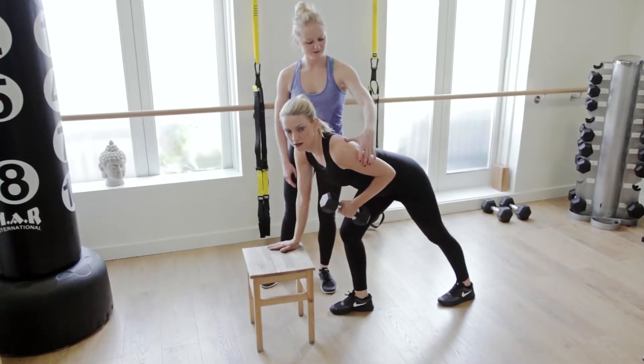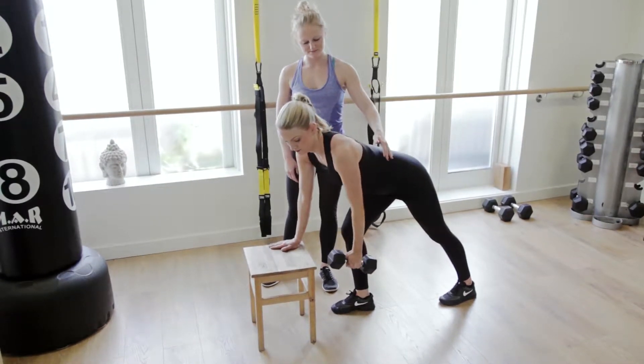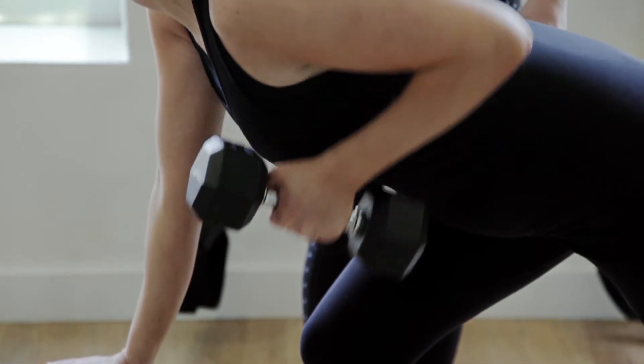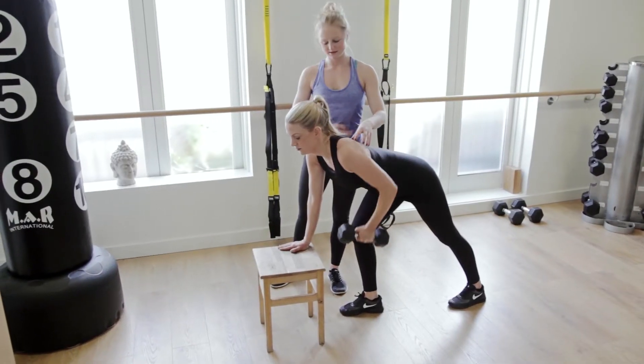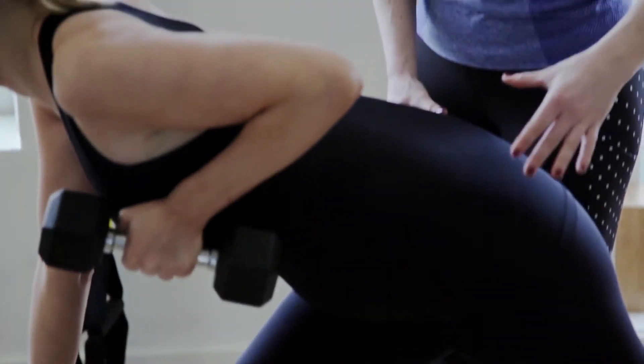You lift and squeeze, lift your elbow right up and then lower it down. It's all here in the upper back that you should be squeezing — between the shoulder blades. So you're just doing one arm at a time, that's all.